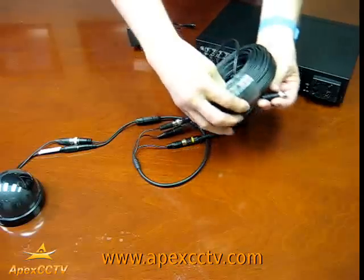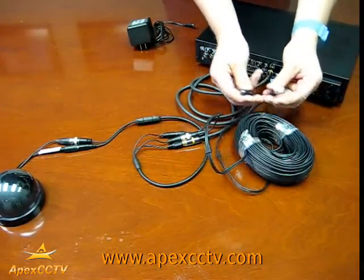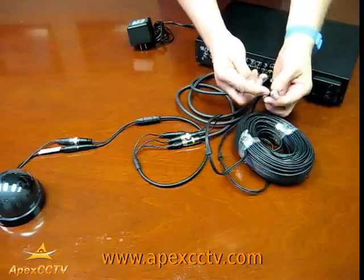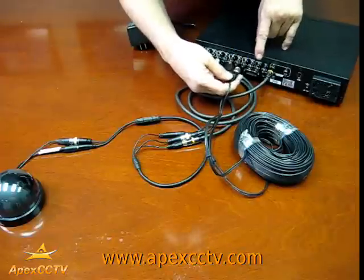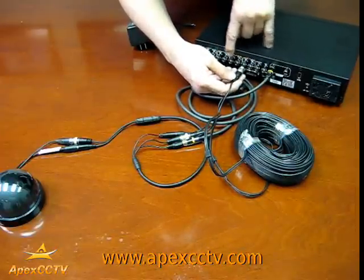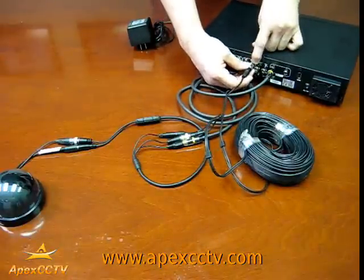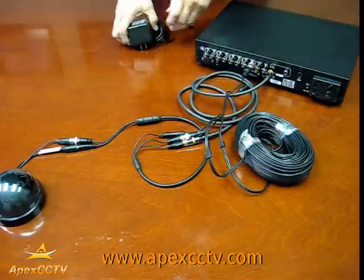On this end of the cable, we still have the power and the BNC video cable to attach. Take that BNC video cable and go into any one of the input jacks for the channel that you want. In this particular model, we're going to attach it to channel number four — the input. Push it in and rotate it to lock it in place.